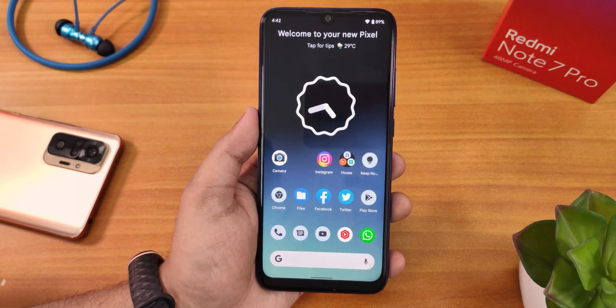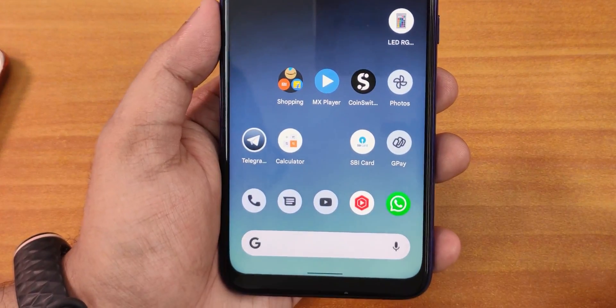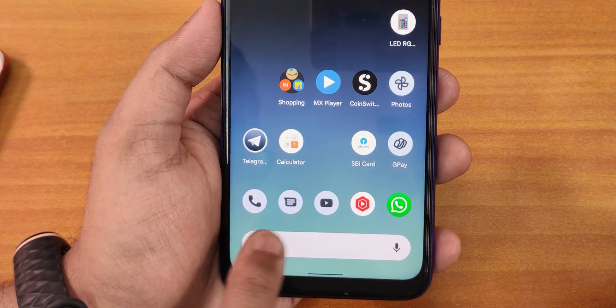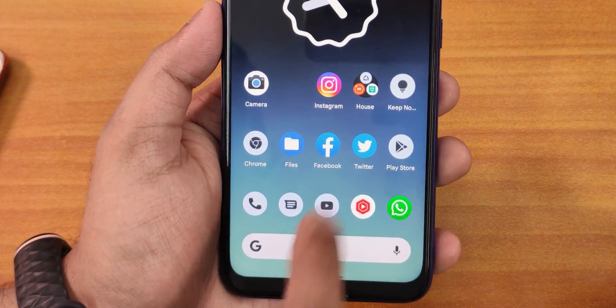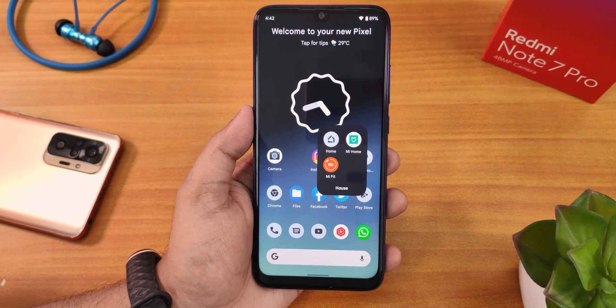If you're wondering what's new, check out the Google app icons — they look different. You've got the Google Photos app, G-Pay, YouTube, Messaging, Phone, Chrome, Play Store, Google Keep, and Google Home — all with a different kind of look. Well, it depends on the theme.